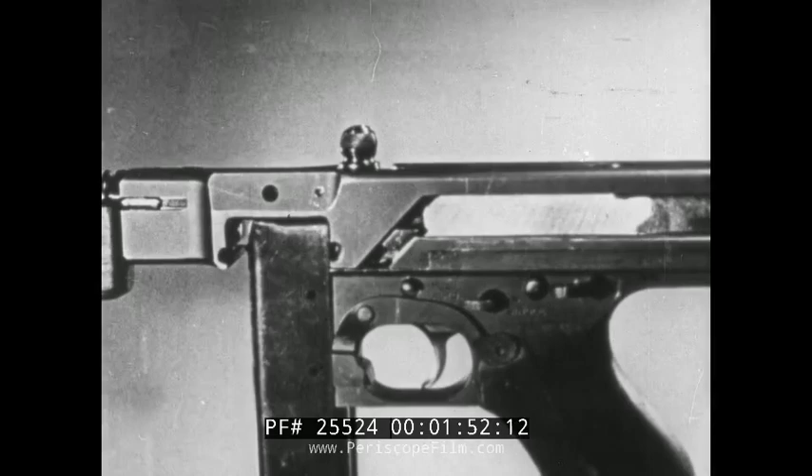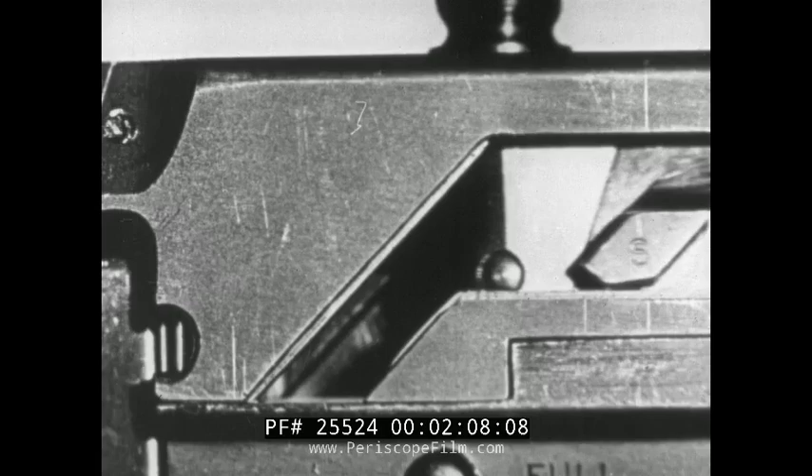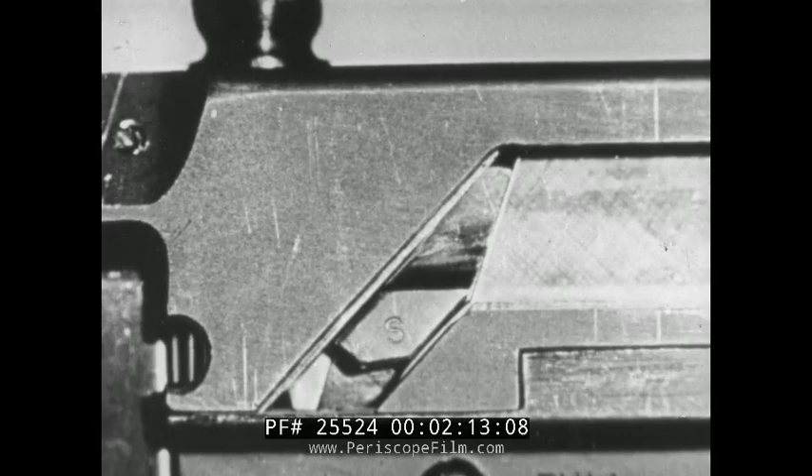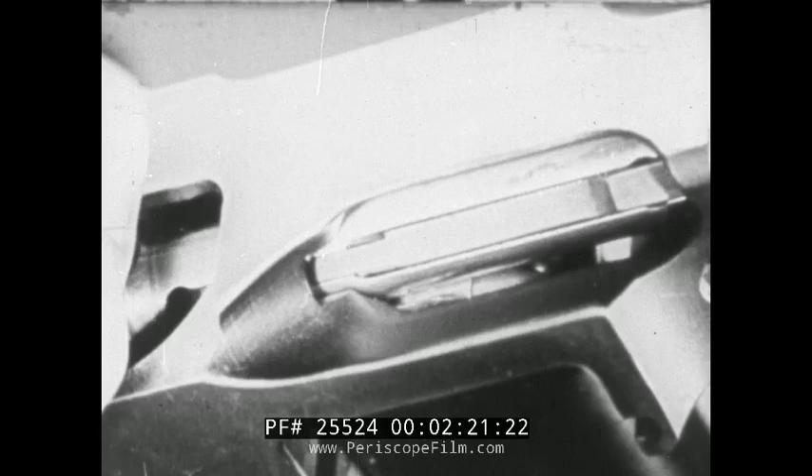In this cutaway section of the gun, you can see that as soon as the high chamber pressure has subsided, the lock moves upward, clears the locking surfaces in the receiver, and the bolt can move to the rear. The angle of the lock is such that the moment the lock is moved to clear the receiver locking surfaces, there is only sufficient powder pressure in the chamber to force the bolt back and eject the empty case. It also compresses the recoil spring, which thus stores up energy for the forward movement.